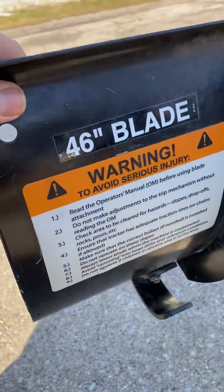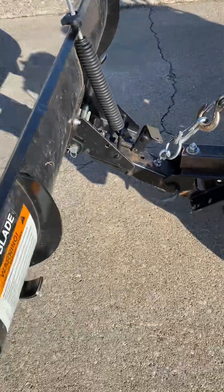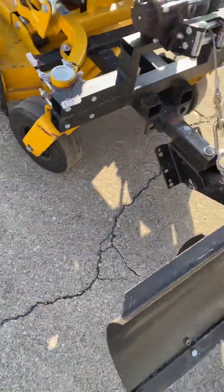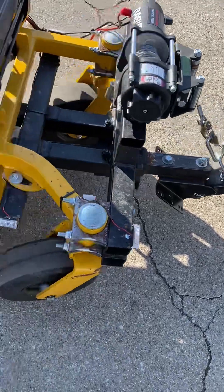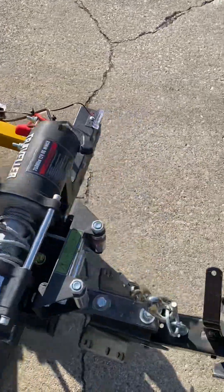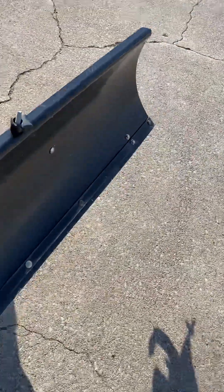The back brace goes across and fits into these little ears for tying it down. It's pretty simple. This is just a 46 Cub Cadet plow off a ZX2 tractor — I bought it off Marketplace, paid like 50 bucks for it, and it was brand new. Pretty easy, simple setup and it works really good.